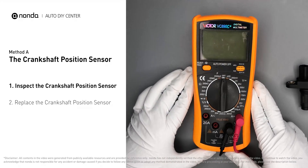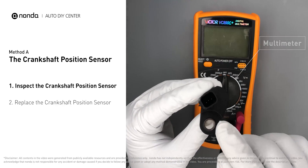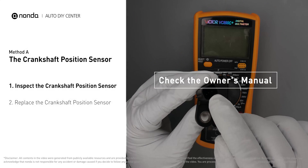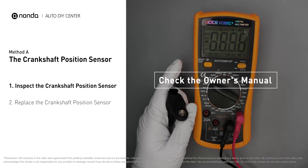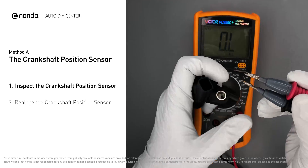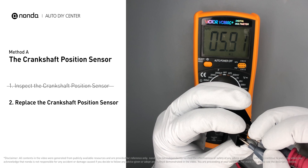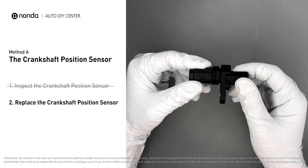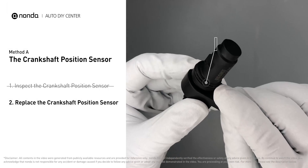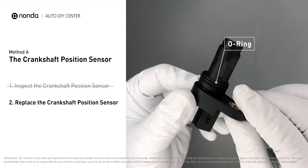Use a multimeter to proceed with a resistance test on the crankshaft position sensor. In order to get a correct reading, check your owner's manual to see the specific crankshaft position sensor resistance range for your vehicle. If you don't get a reading, this indicates the sensor is faulty and needs to be replaced. Check to make sure the o-ring hasn't fallen into its hole, then replace it with a new crankshaft position sensor.